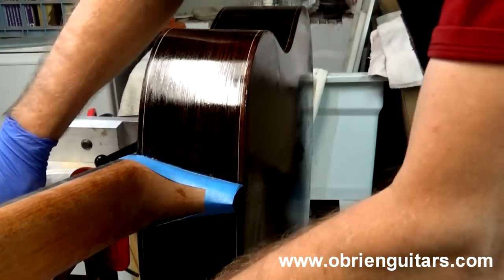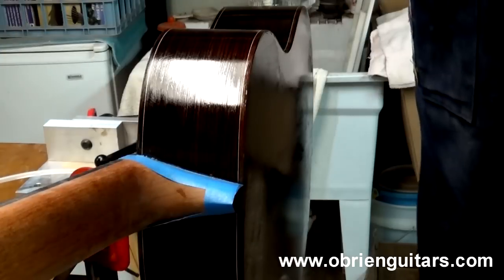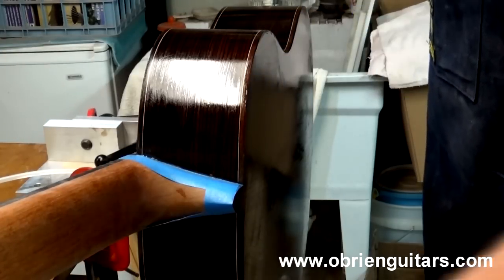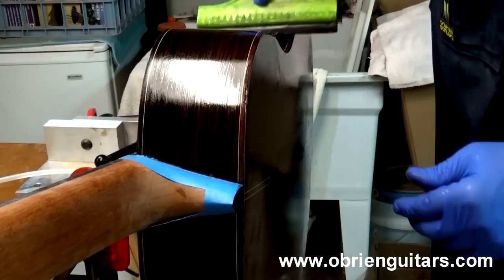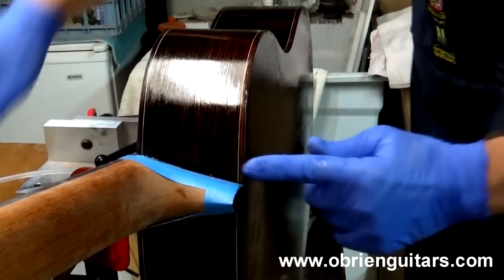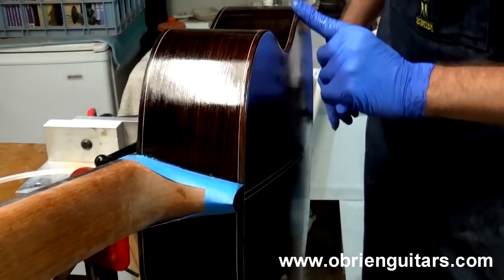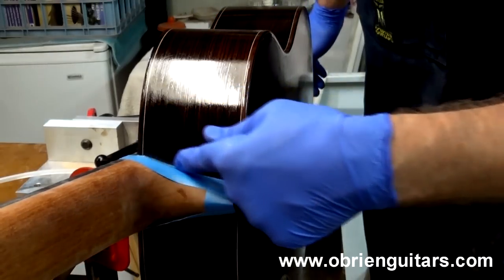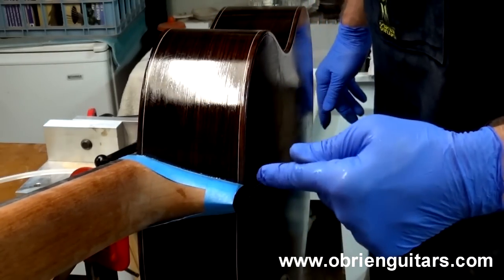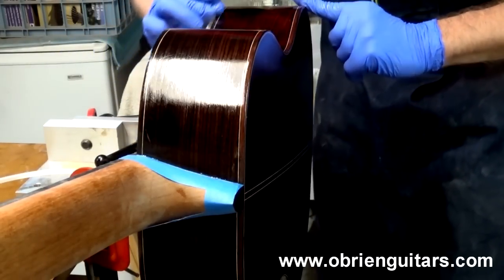Wipe off the excess, clean up your equipment, and then we're looking at a third day to sand everything back to bare wood. Don't forget to run your finger around the edge to catch any runs or drips on the top and on the back. Also run a finger along the neck area. And don't forget to do your peghead — I almost forgot!